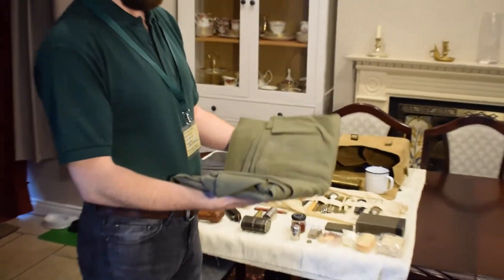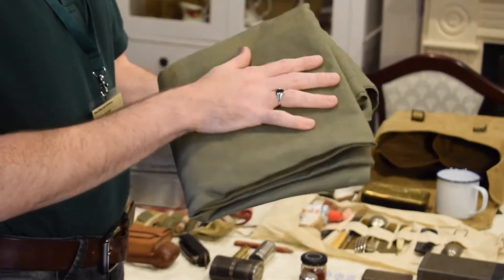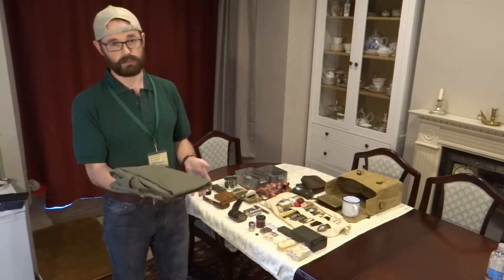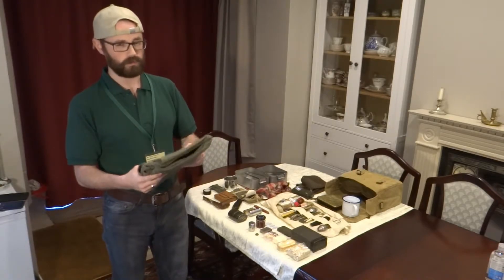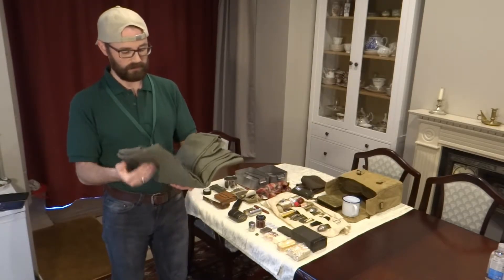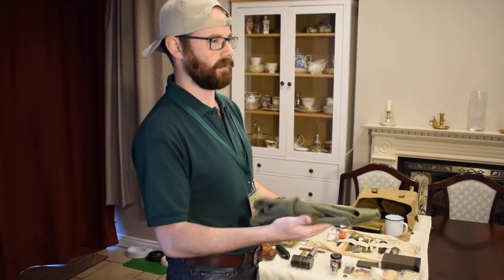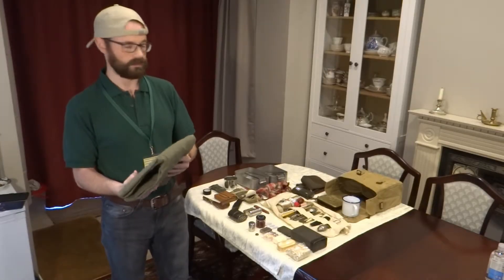Then we have the rain cape. I don't really use these too often in airsofting, but the wee kit bag has multiple uses as we do outdoor bushcraft and camping — more so used for that; in airsoft, not really. It does keep you dry and is waterproof, however it does make a lot of rustling so you can be heard quite easily with it.